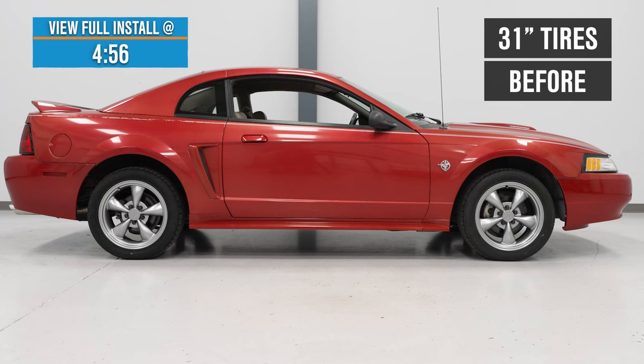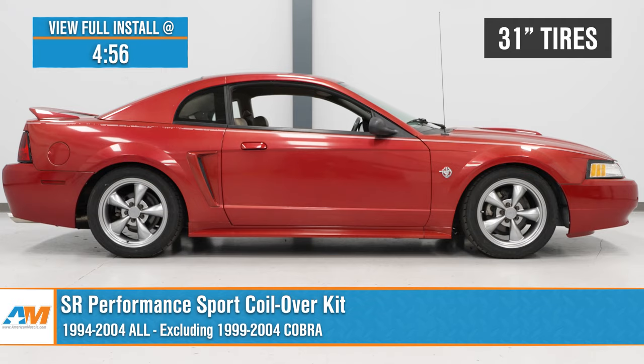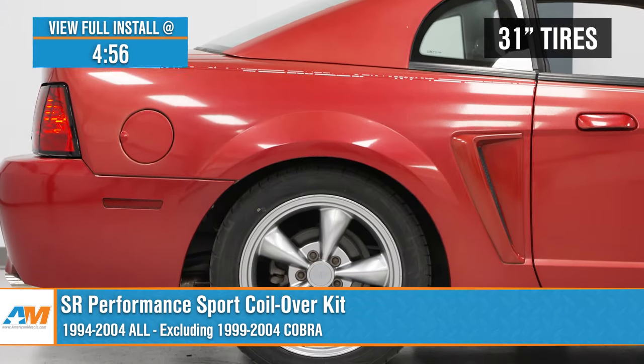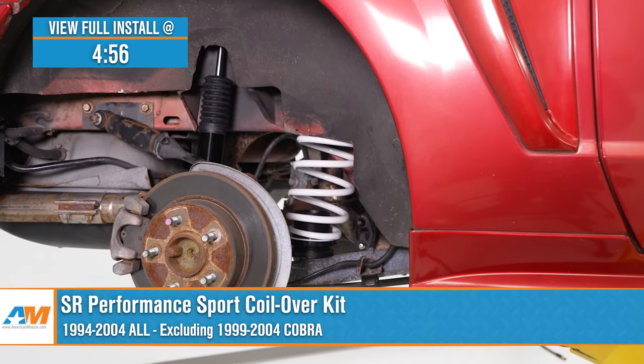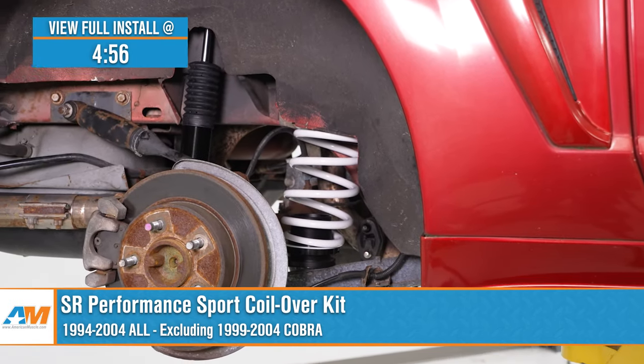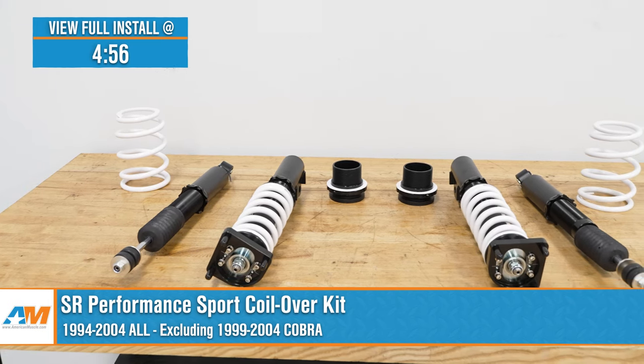Jake here for American Muscle, and today I'm taking a look at the SR Performance Sport Coilover Kit fitting 1994 to 2004 Mustangs, excluding the 99 to 04 Cobras. If you're looking for an affordable and easy way to lower the stance of your Mustang and also improve the handling, then we've got your answer right here.